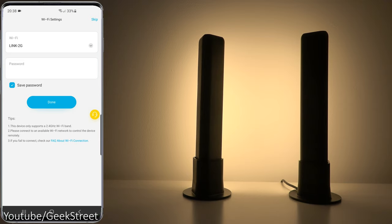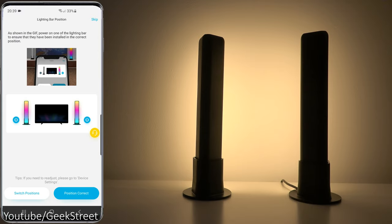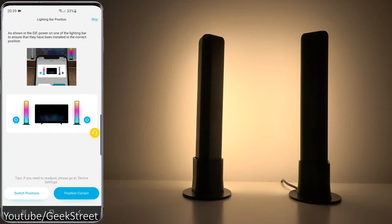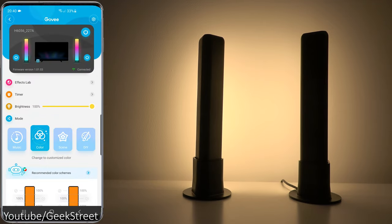Let's add it to our Wi-Fi network. It's asking for Wi-Fi details — you don't have to do this but I'm going to add it in. Now the app is trying to determine the position of the light bars, turning one off and then the other. Positioning is correct for left and right, so I'll select position correct and there we have it — up and running.